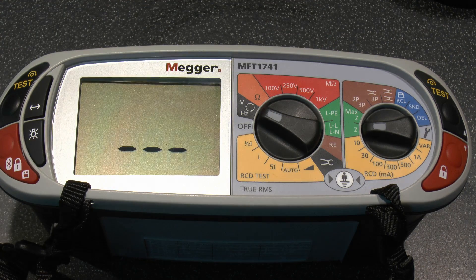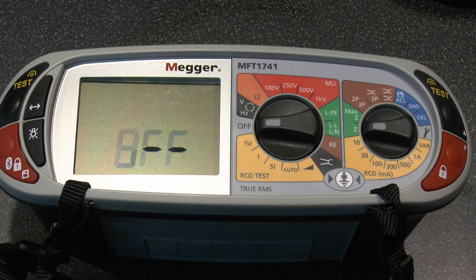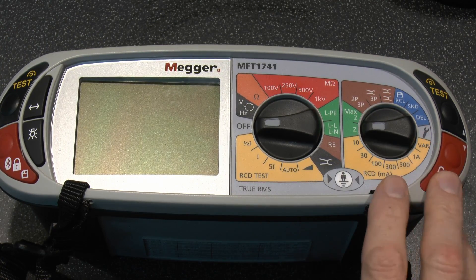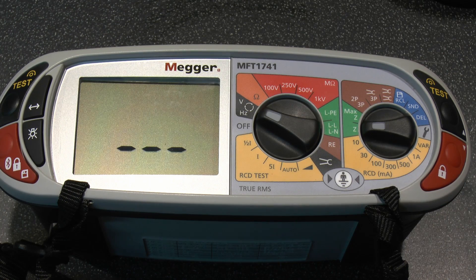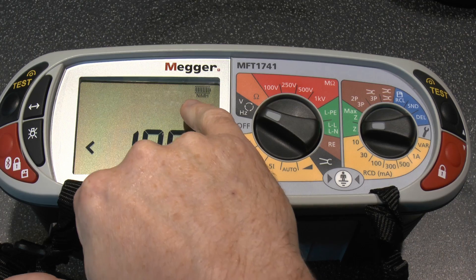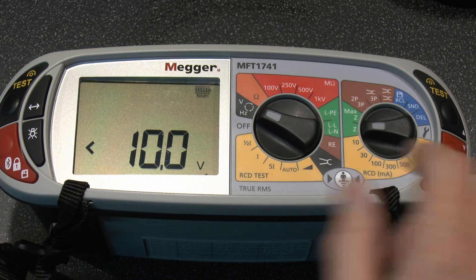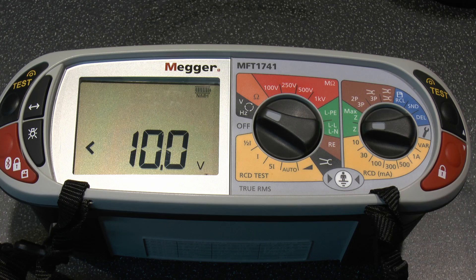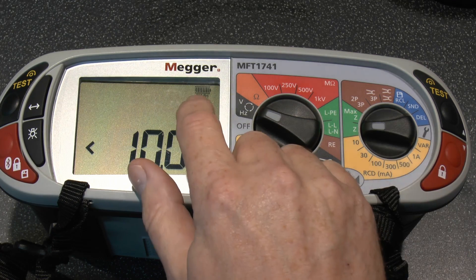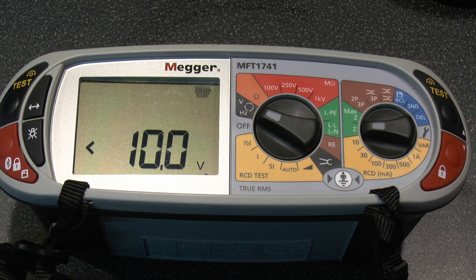Turning it on is just a matter of turning the selector to whatever function you want. This is a soft switch — not a hard power disconnect — so there's a delay when turning it off while it tells you it's going off. For the battery indicator, there's a setting in the options to change it depending on battery type. Currently set for nickel metal hydride rechargeables; if you put alkalines in, you need to change that in the options, because a fully charged alkaline is 1.5V per cell whereas NiMH is only 1.2V, so on the wrong setting it could show low battery when they're actually fully charged.